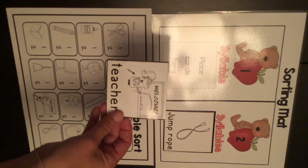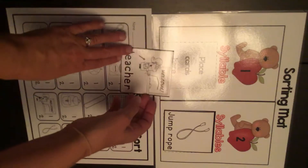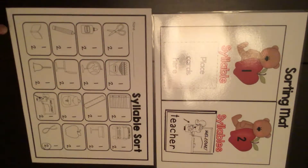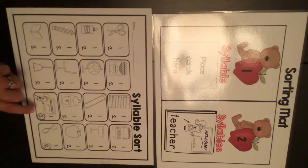Here's another picture: teacher. Let's clap it — teacher. That's also two beats, so it goes right here. I find the picture of the teacher; here she is down here. I'm going to circle the two for two beats.